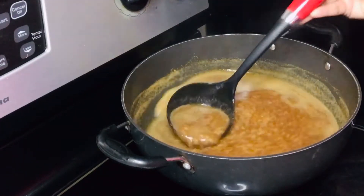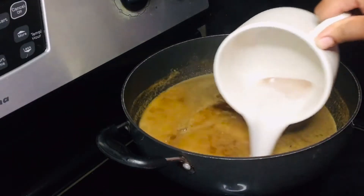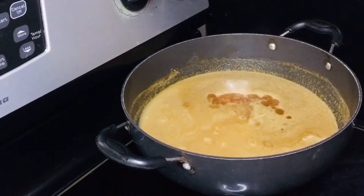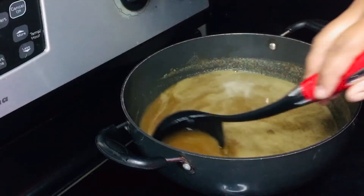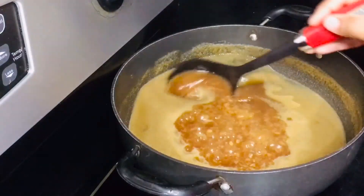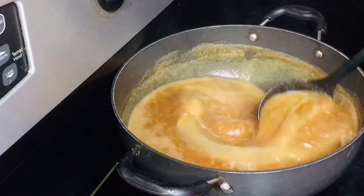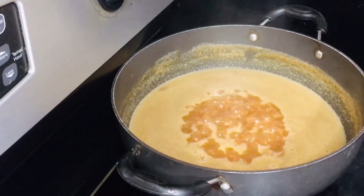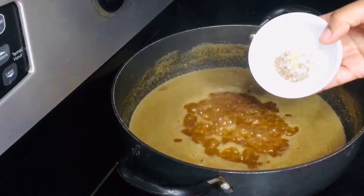Let's take the honey. After the honey is taken, we will put it on top. Here we will put the honey on the top.